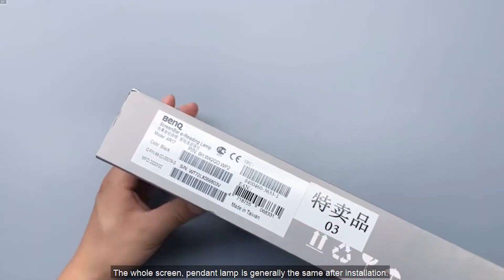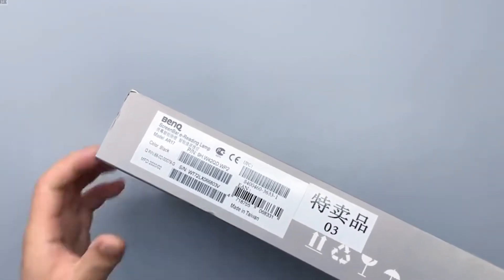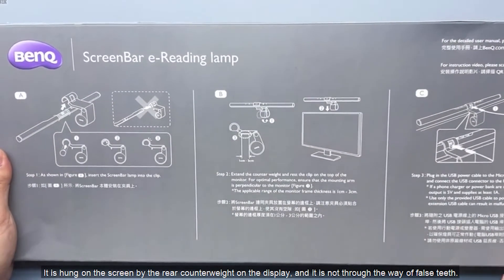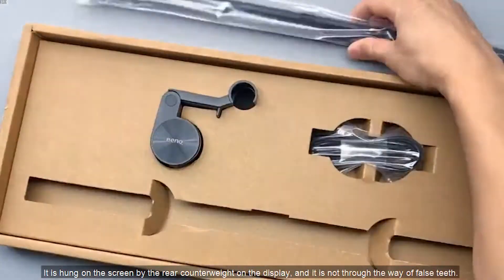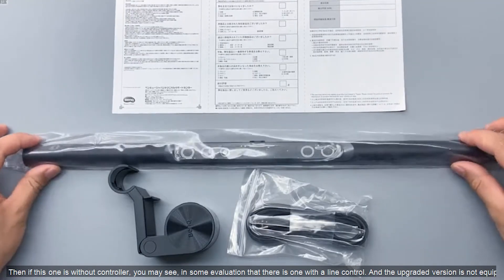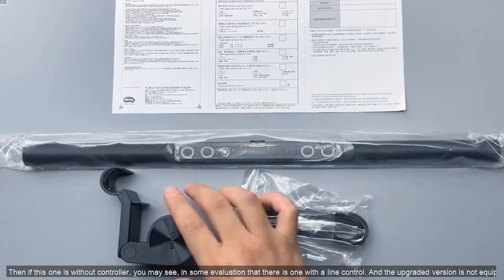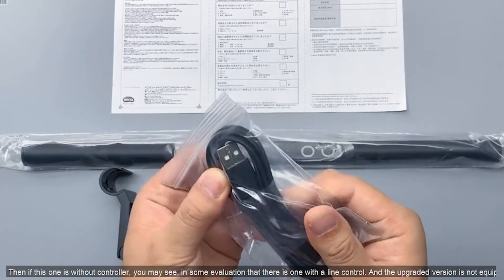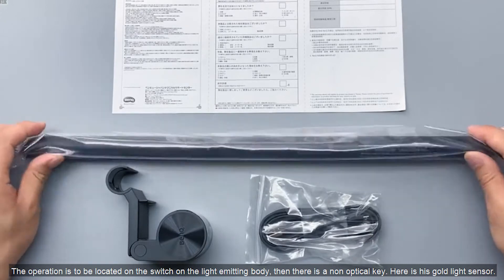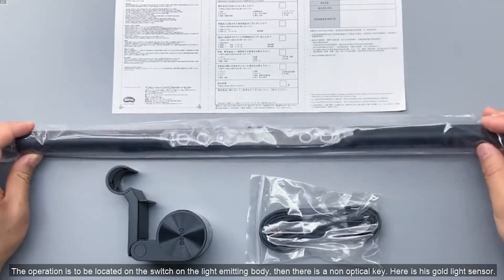The whole screen pendant lamp installation is generally the same. It is hung on the screen by a rear counterweight on the display, and it is not mounted through adhesive attachment. This version is without a controller — you may see in some reviews that there is one with a line control, but the upgraded version is not equipped with a controller. The operation is located on the switch on the light-emitting body.